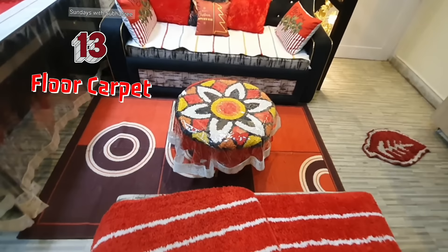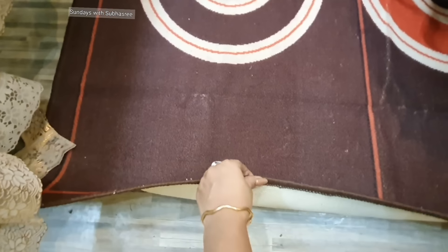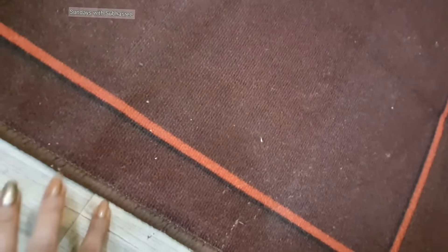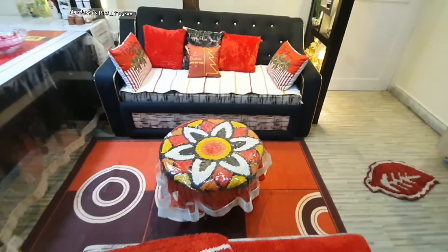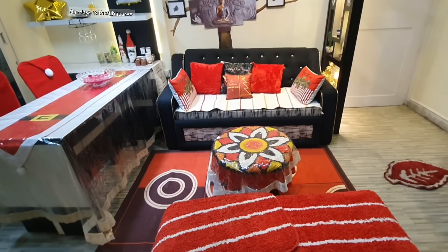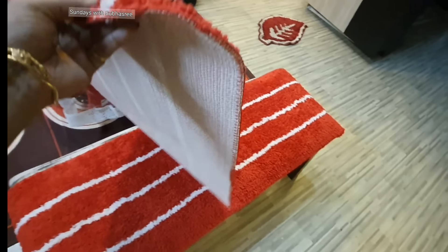Now let's talk about this carpet — this is an old one I've been using for four or five years. It also has an anti-skid back and has a velvet touch, but it's not velvet-made; it's polyester or chenille — I'm not sure about the material since I purchased it long ago. I have no complaint about the quality, it's just that the color has faded a little bit.